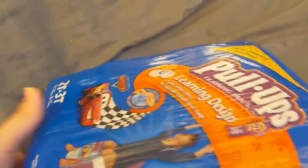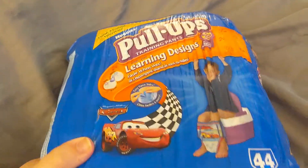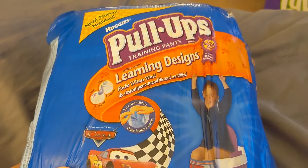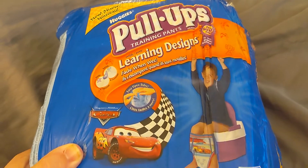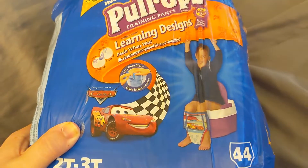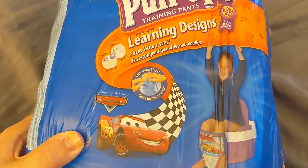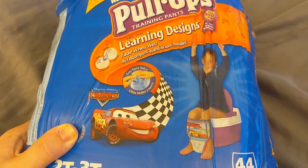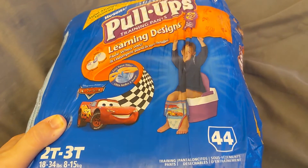Taking it around to the back — same things kind of printed on both sides — it's got the learning designs that fade when wet and the easy open sides. So that's something you'll see today 14 years later, but there are a few differences. One of them you see right away on the package is that the designs that fade when wet were on both the outside and the inside; now they're just on the outside.